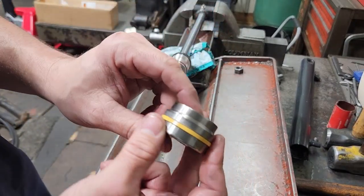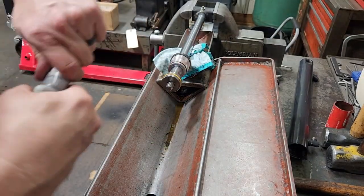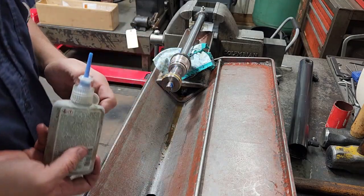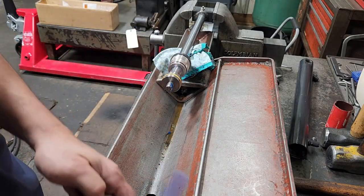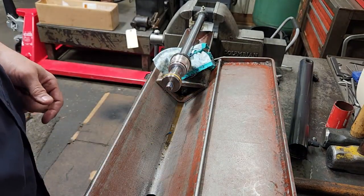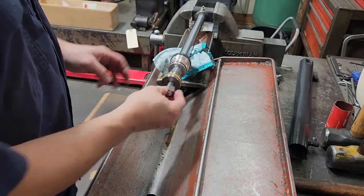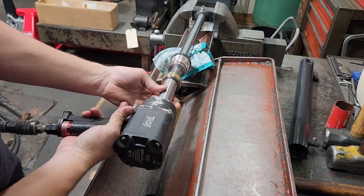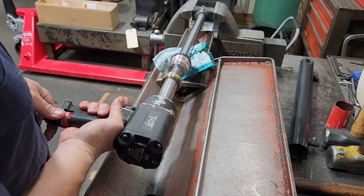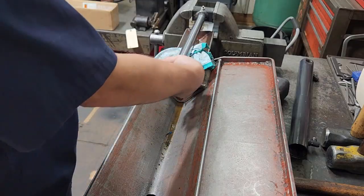Put the piston back on with the chamfer towards the top. Take a little bit of 121 thread locker — that came out excessively quick, so wipe some of that away. This was a 15/16th nut — put that back on, tighten the piston nut back down. Piston nut's tight. Put some grease on the piston seal.